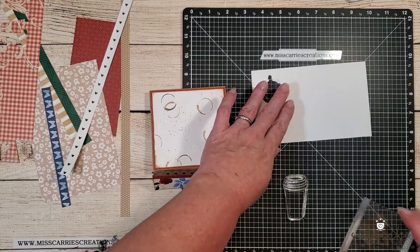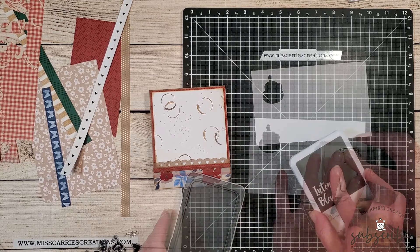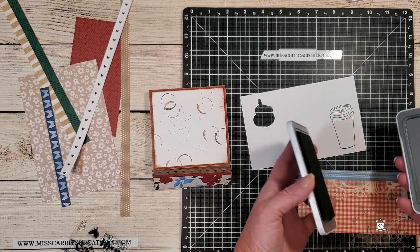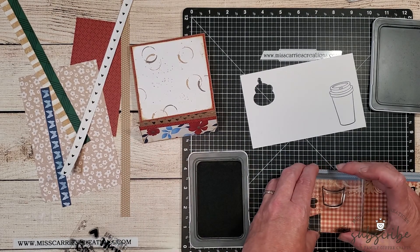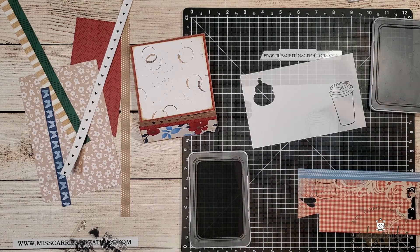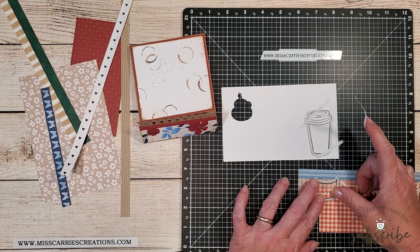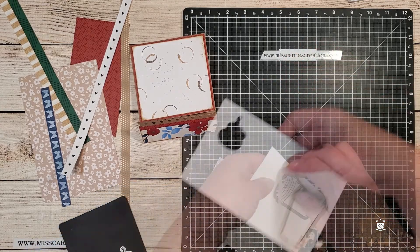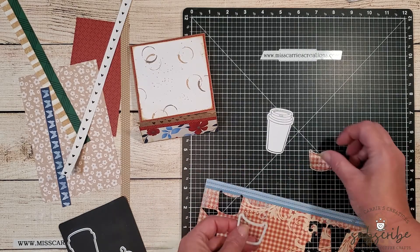The next step is to stamp the coffee cup and coffee sleeve images. I'm going to use intense black ink because I'll be shading the coffee cup with Spectrum Noir tri-blend markers. The coffee sleeve will be stamped on some red plaid paper — I'm placing that coffee sleeve image over a particular portion of the pattern paper to get some of the swirls and polka dots in the background. I'll use a little post-it tape to hold down the thin cut metal dies and run them through my die cut machine to cut out the images.